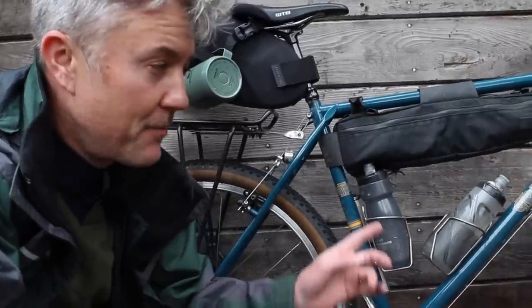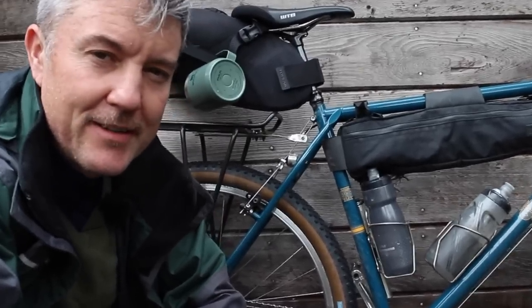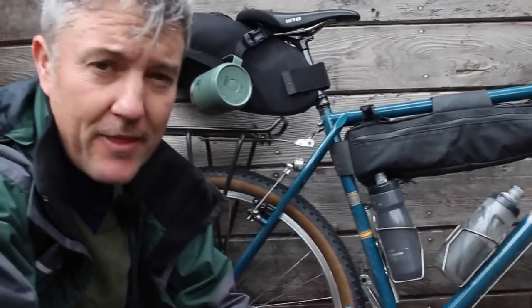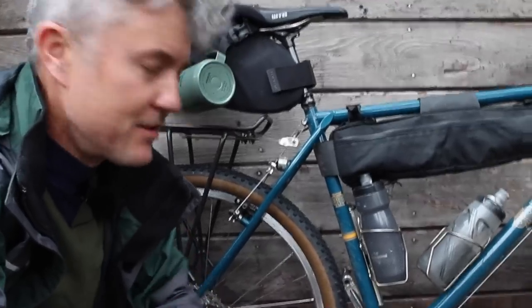A few of you have asked me to set up this bike in touring mode for a bikepacking event, to see what I thought of the stiffness of the frame and how it handles the load. So that's what we're going to do today.